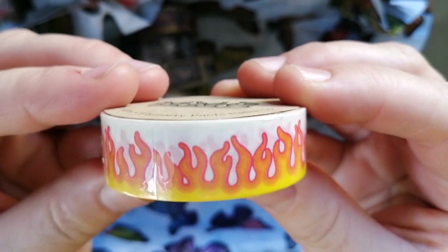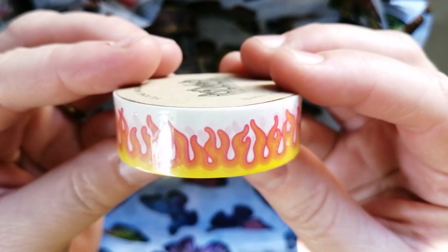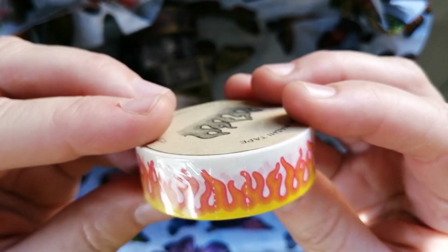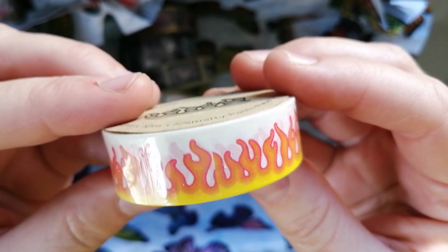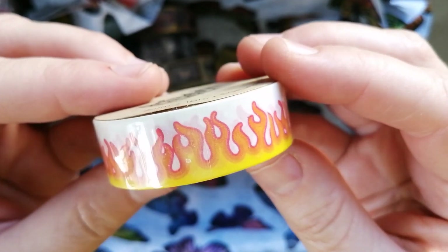Coming down to what looks like the final six — we have fire. This one I bought with a specific canvas in mind from Diamond Art Club: a dragon that is orange and yellow, and I just thought this one would be perfect for that. Plus it's pretty funky as well — I just thought this was fun and funky. I love the yellows and oranges and reds. Love this one.